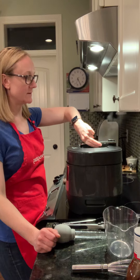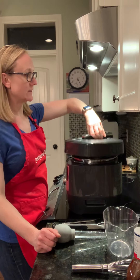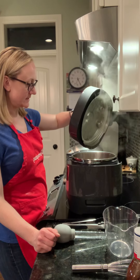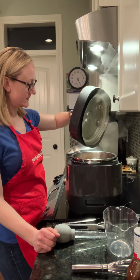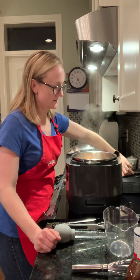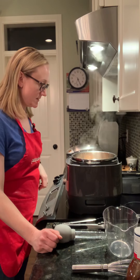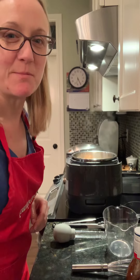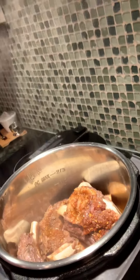There we go — open that up. Oh wow, those look fantastic! All right, wow, those are amazing!